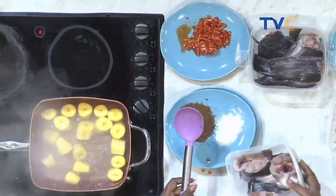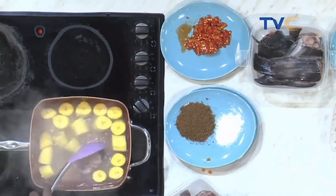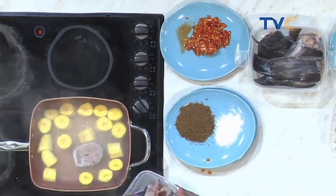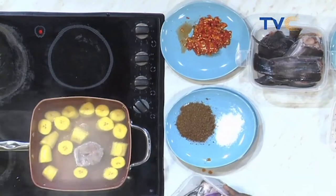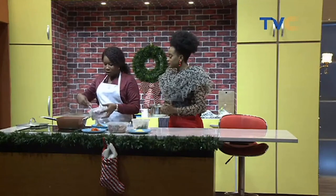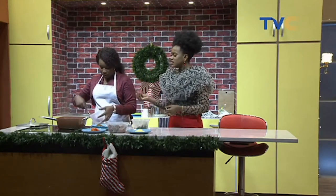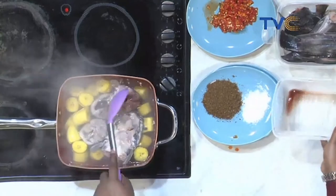We're now putting in the fish — the catfish. Earlier we were discussing the method used for washing the fish. I like to wash with alum to take away all that slime. Some people also like to use lime, which works the same way because of its acidity.